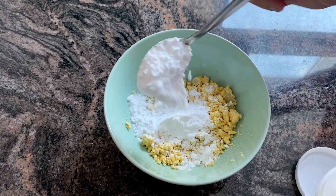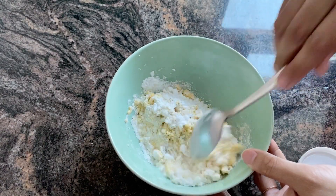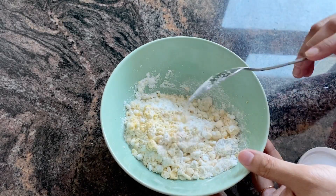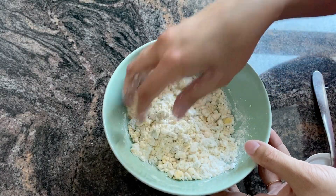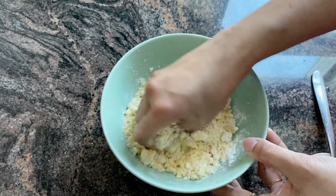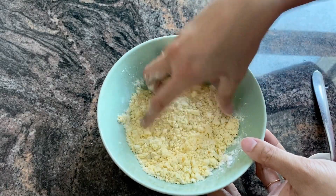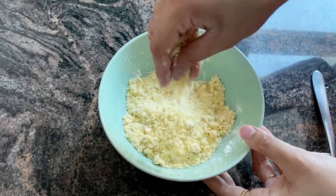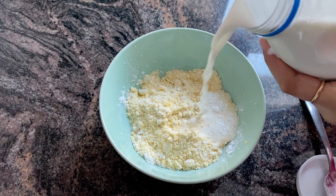Let's mix it in 2 tablespoons of boric powder. We mix it in a bowl. We add a little bit of boric powder. Then we add a little milk. The best is to mix it in the bowl. We mix it in 2 tablespoons of water, then we add the boric powder.